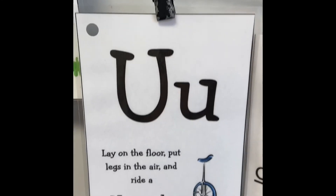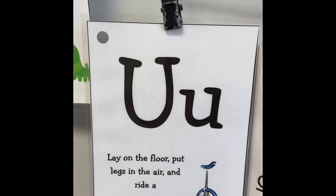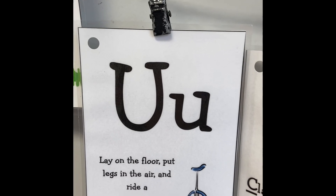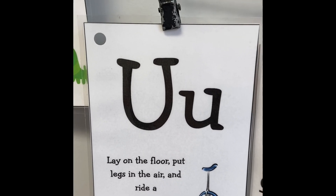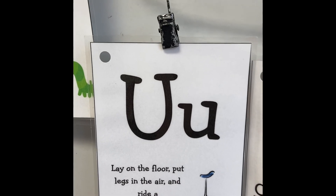What's this one? That's right — U. Lay down and pedal those legs like you're riding a unicycle. Good job.